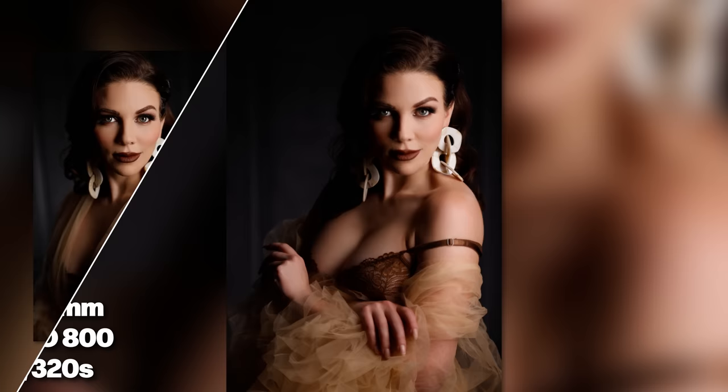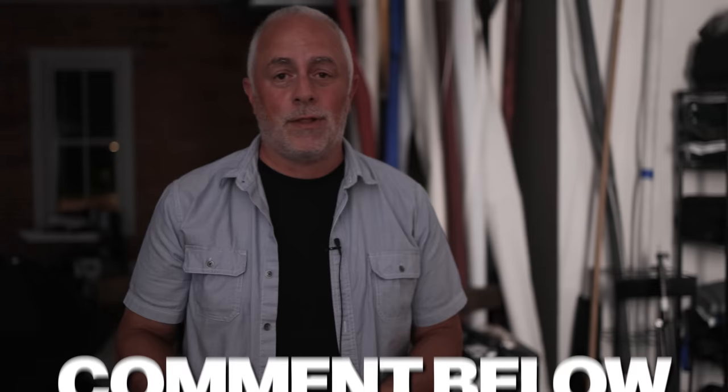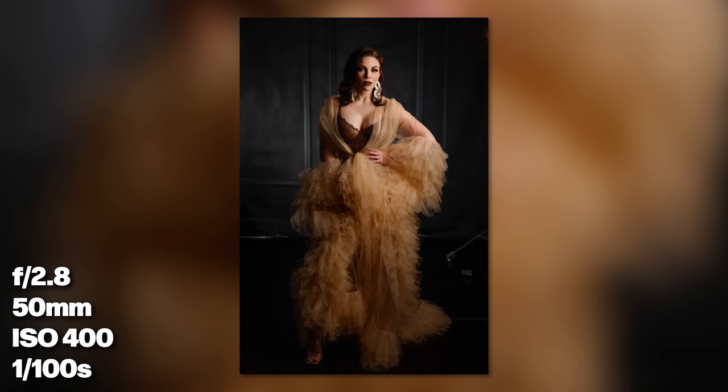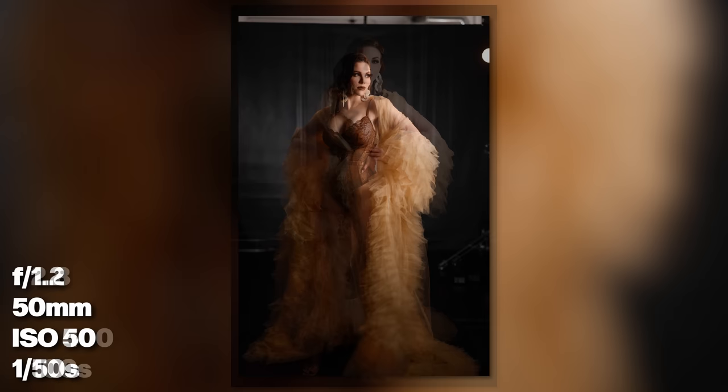Hopefully this has helped you, especially if you're a photographer wanting to help clients look their best. This applies to headshots, weddings, boudoir — any kind of corrective posing. It doesn't have to be just studio lights — you can do it with strobes, natural light, indoor or outdoor. You control this with how you're posing and shaping your client's body. And remember — shadows are where you hide things. We'll see you in the next video.